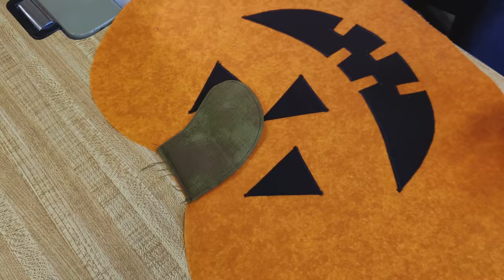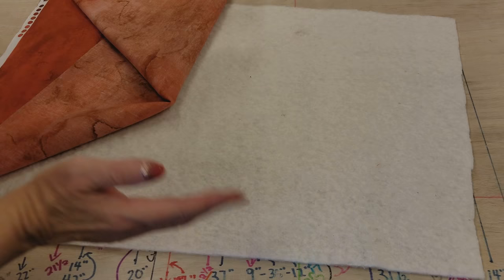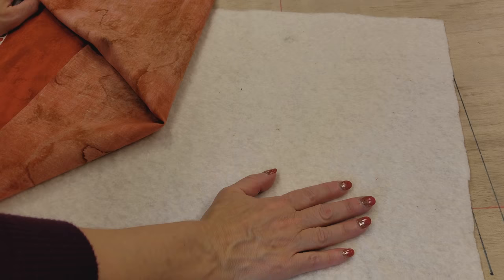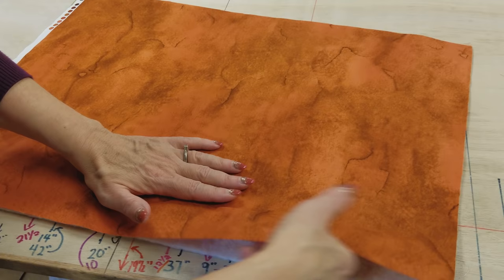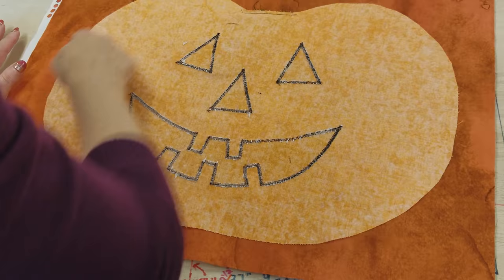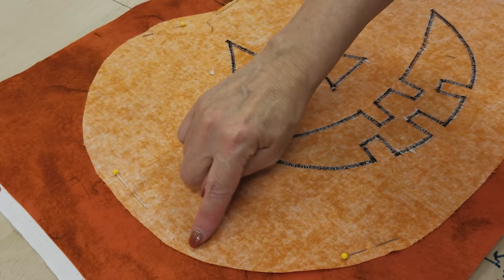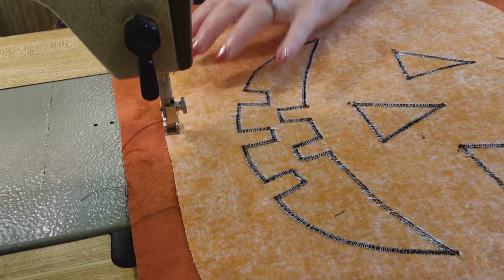Next step is to sew the placemat front to back. We're going to put this on top of the backing and batting and stitch all the way around the edge. I've got a piece of batting here — I always use the scraps from my quilting. This is Hobbs batting, 80-20, and I like this batting really well. I've got my backing here — it's a slightly different fabric than what we used on the top because the placemat is going to be reversible. We're going to put a couple pins around the edge and sew around with a quarter inch seam, leaving an opening at the bottom just big enough so I can get my hand in there. I like to back tack at the beginning of this sewing also.